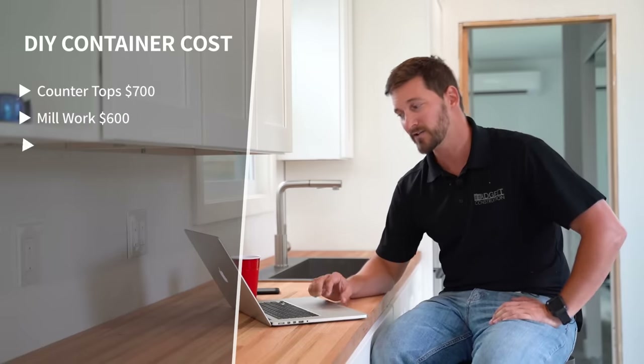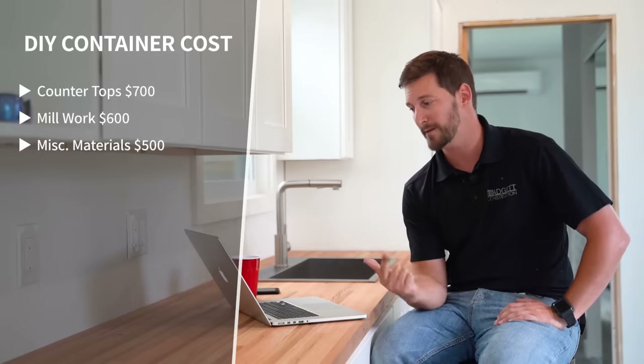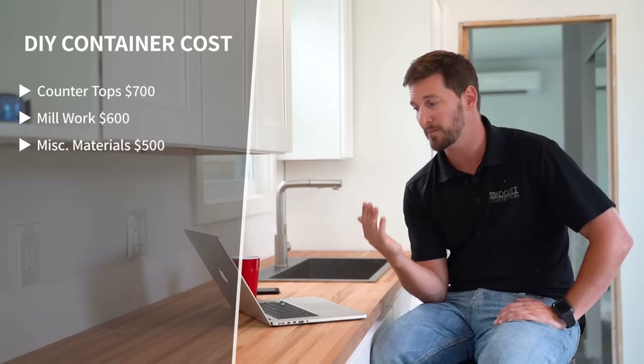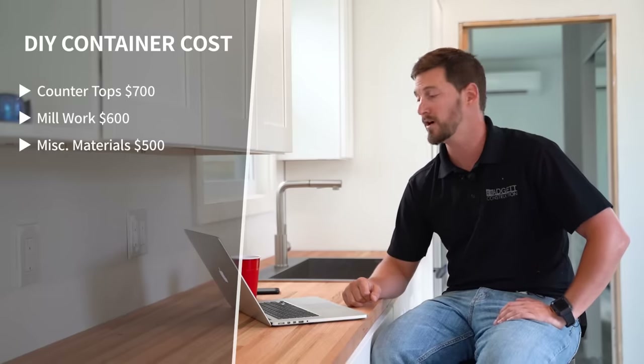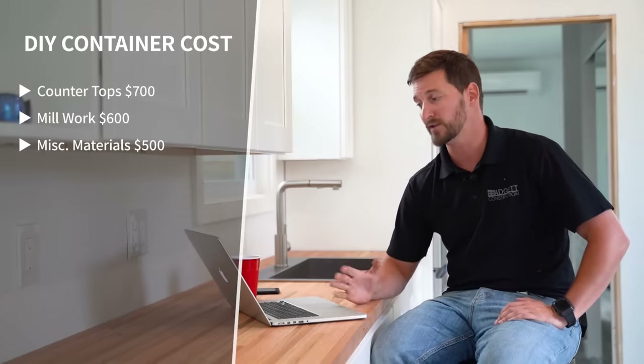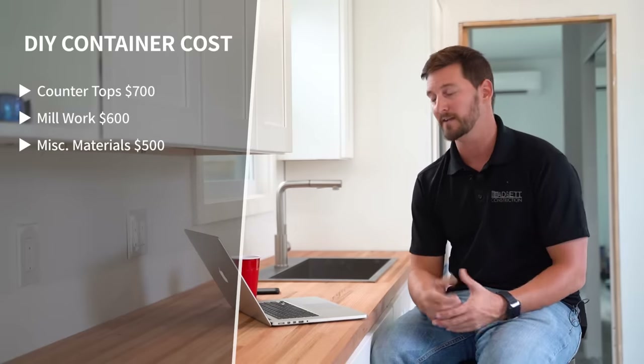Number thirteen is miscellaneous materials, and this is actually a really important section. You are going to spend way more money than you ever assumed on little items. My rule of thumb as a general contractor: think of what it's going to cost and double it — that's what it really ends up costing. I have a section here for five hundred dollars for miscellaneous stuff: glue, shims, screws, nails, saw blades, tape, plastic, roller covers. And honestly, I think five hundred dollars is not even close to what you really need — this assumes you own all your tools and have a lot on hand.